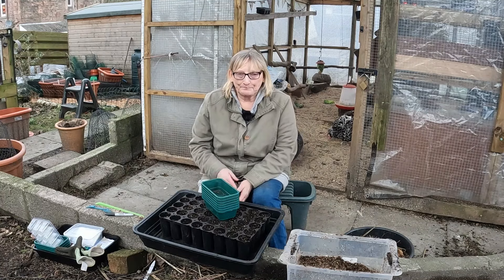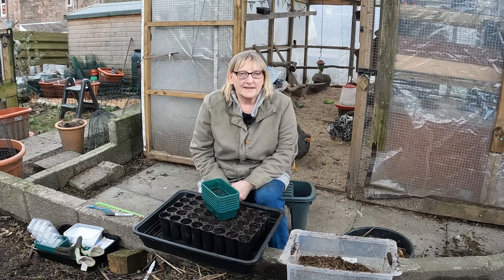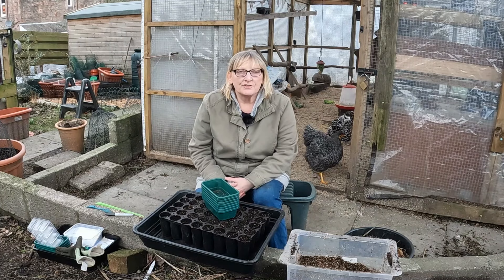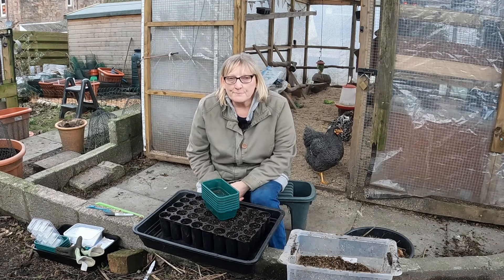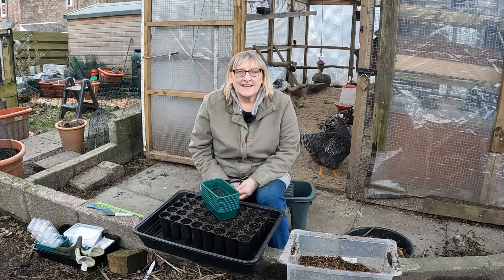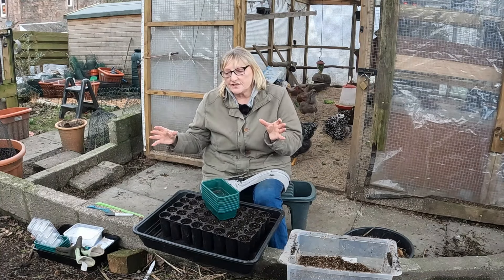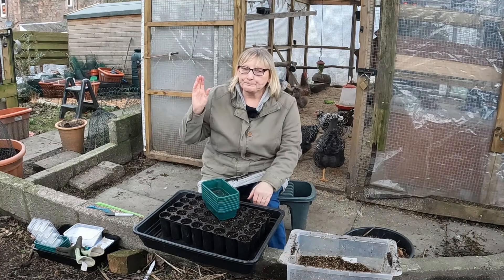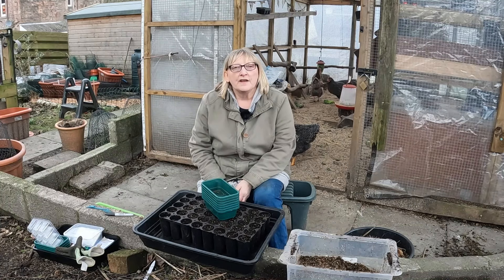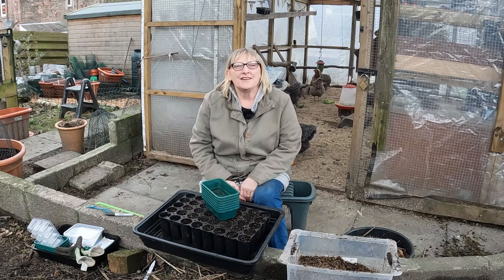The sowings I'm going to do just now are going to be kept indoors. I've got my heat mats set up for those that need it. Some other things may go on the windowsill, and there may be a couple of things I actually put into the polytunnel. So I thought I would show you what I'm sowing — really these are seeds that you either want to be sowing at the tail end of January or into February. I've got some more seeds I'll sow later in February as well.